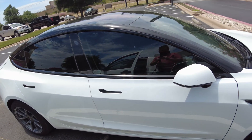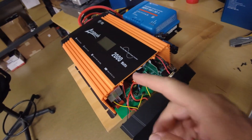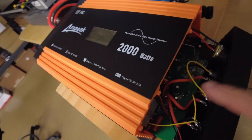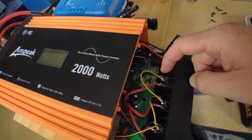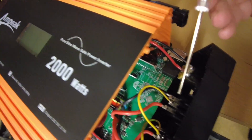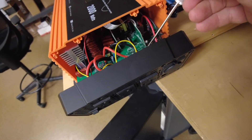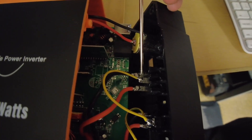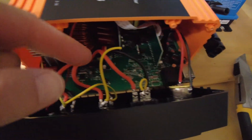I hooked that charger up to the Ampere converter and it gave an error - it said it was a ground error. Basically, most inverters don't have a neutral bond, so what I'm going to do is on this last socket right here I'm going to create a neutral bond on it and it should work. I'll just solder the neutral to the ground.